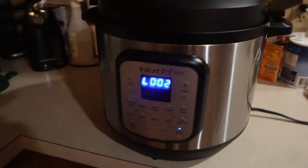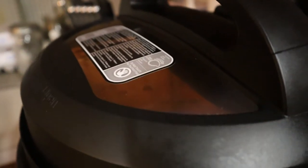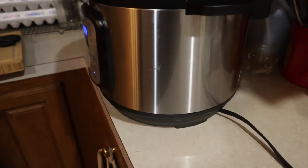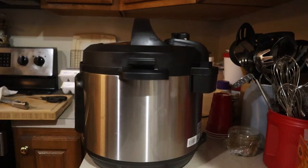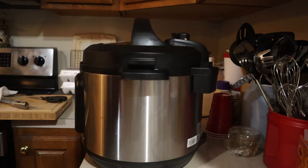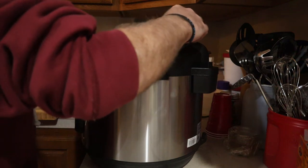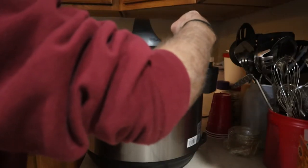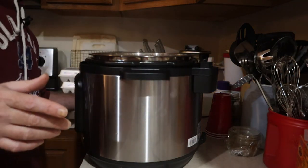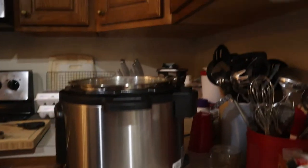Once the Instant Pot is done on the six-minute time, go ahead and do the slow release — which means you shut it off and let it naturally release the pressure. They generally recommend a natural release for eight minutes; it's actually been about 10. Go ahead and stir up the mixture.